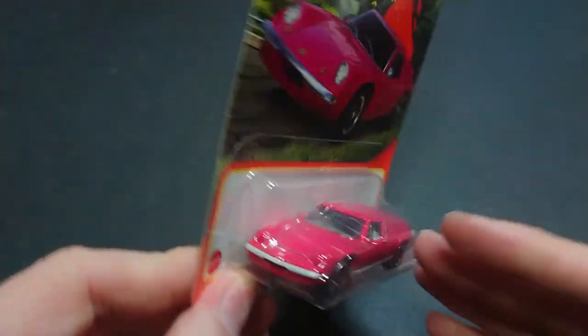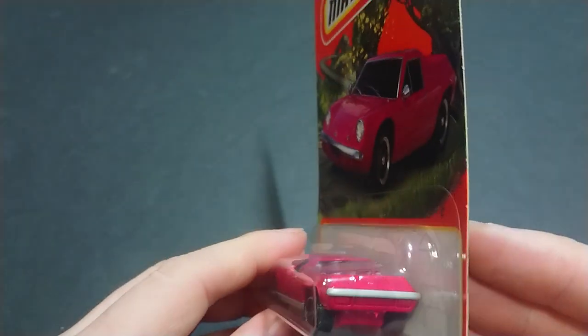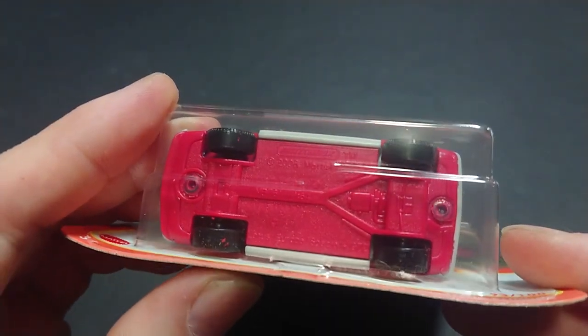We do get a decent amount of detail — you can see a lot of simple styling. The lights are painted but nothing else is; the bumper is the plainest thing in the world. Unusually, we also see a lift for the axles between the wheels.